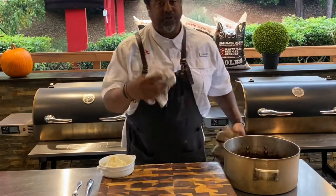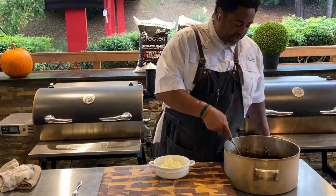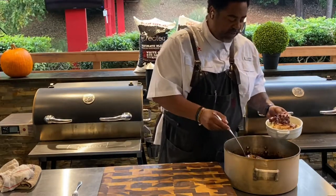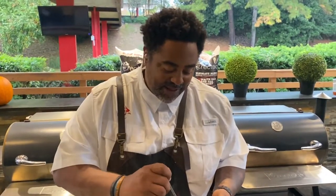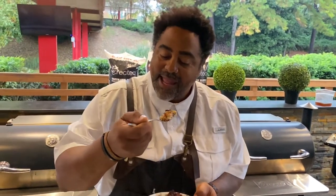That's what they look like coming off — nice and tender, with that beautiful mahogany color, absolutely perfect. I've got some mashed potatoes here. We're going to take these delicious oxtails and put them right over the top with some of that carrot, the onion, the celery, and some of that delicious red wine juice. This looks perfect. Now it's time for that Rectech bite — let's get it in, baby.